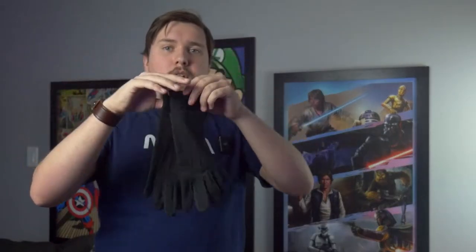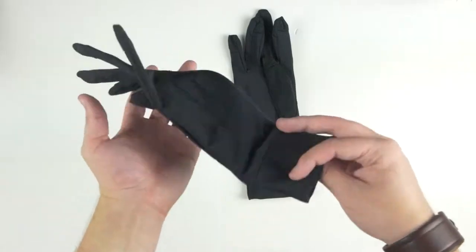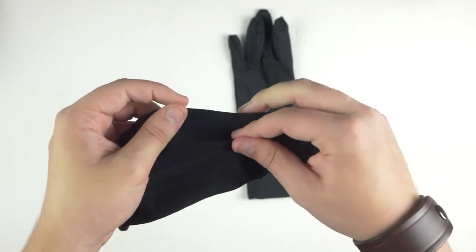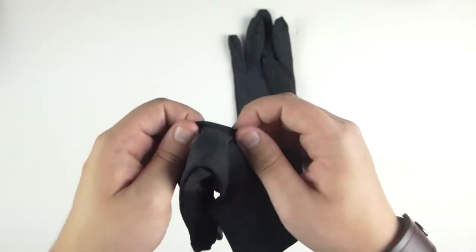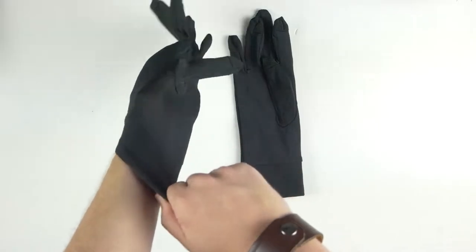They look like so — I'm going to go ahead and give you some overhead footage right over here. They are made of a nice, almost Under Armour-esque material. You'll feel a little bit of give to them. When I was wearing them at my keyboard, I wanted to be able to move around and function as I did with just my normal hands, except not being cold.